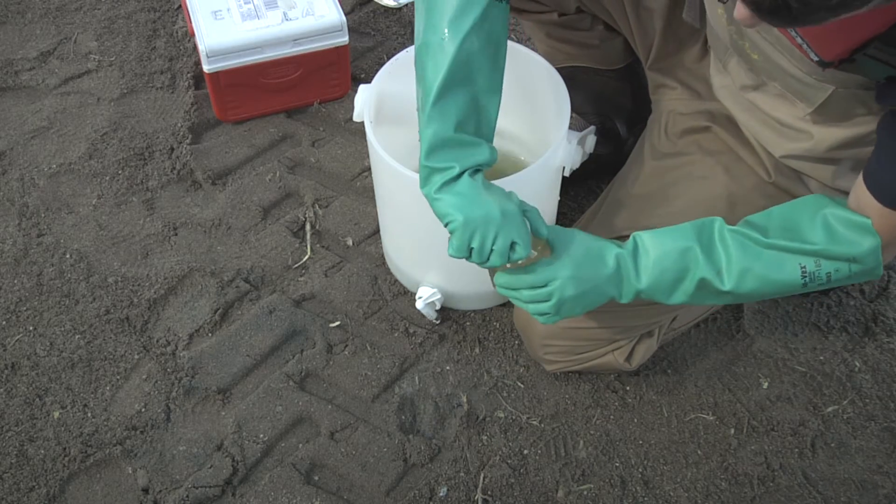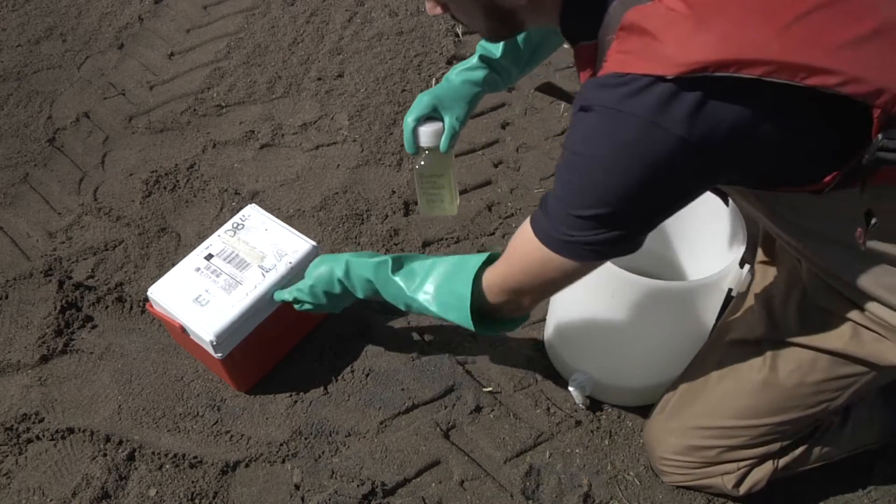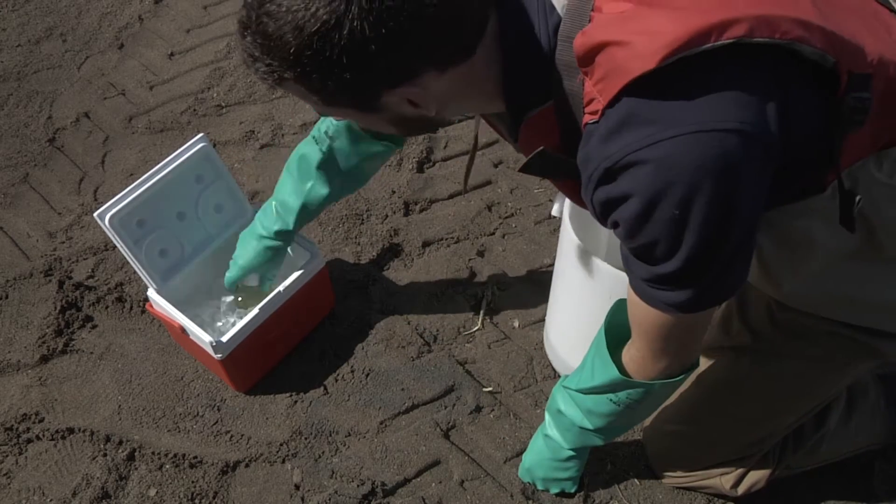Cap the container securely. This is the composite sample. Immediately place the sample container in a cooler with ice or ice packs.